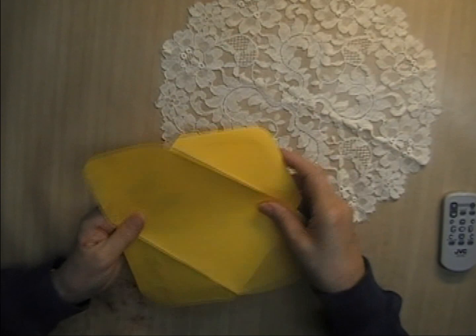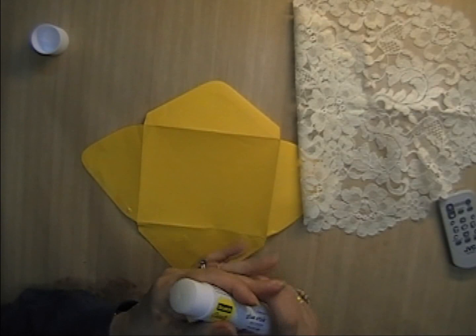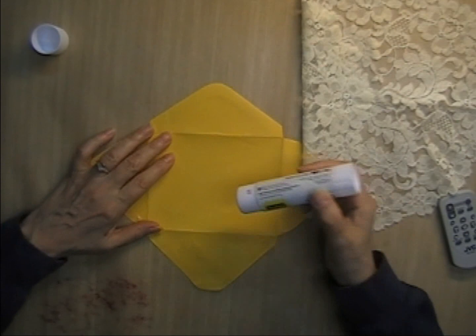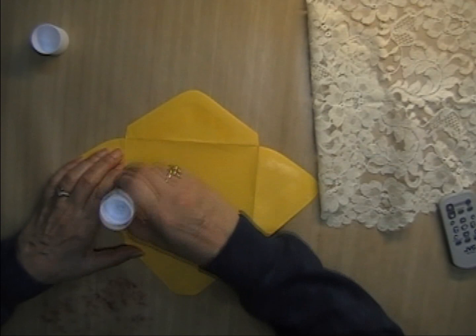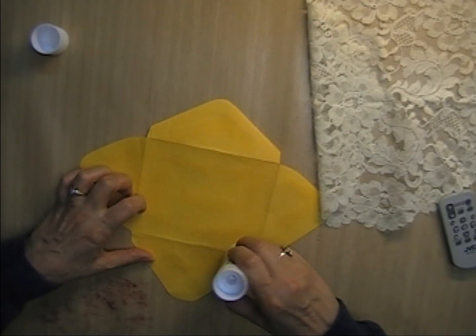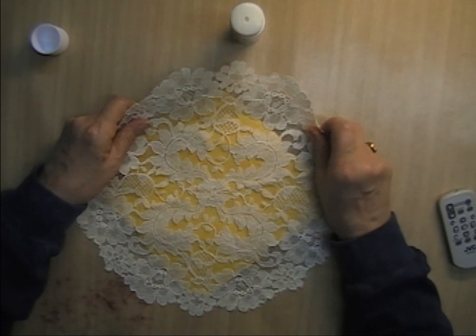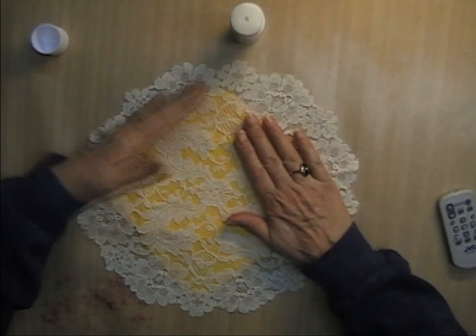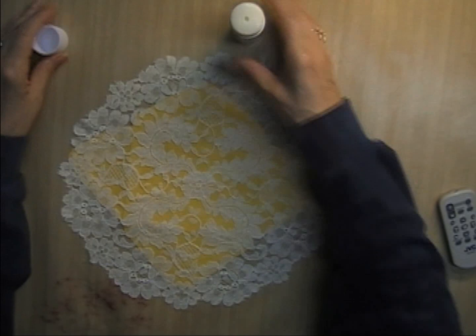The lace is going to go on this side — this is the right side of the lace. I'm just going to kind of tack it down. I'm not going to go right to the edge because I'm going to sew this on, but I want to tack it so it doesn't move when I'm sewing. I'm just using a Scotch Create glue stick, and I have sewn through things I've glued with that before and it didn't hurt my machine at all.